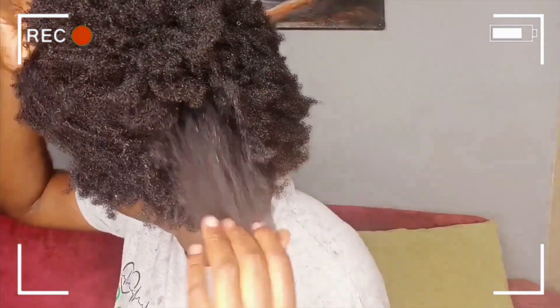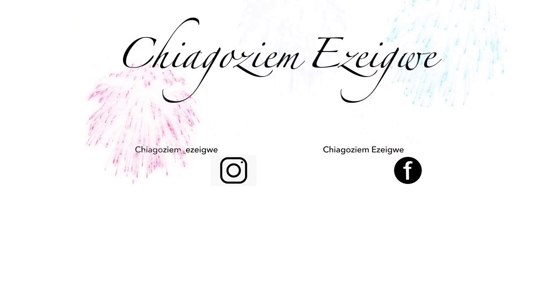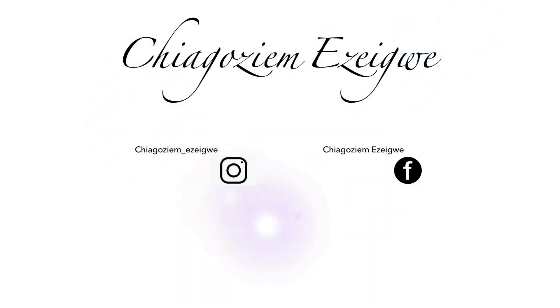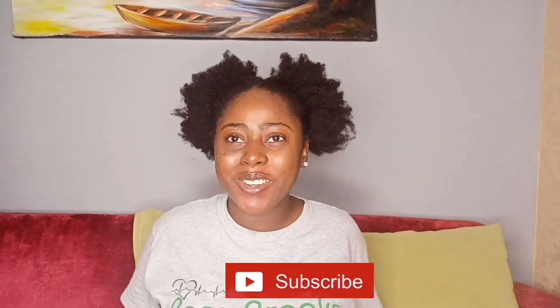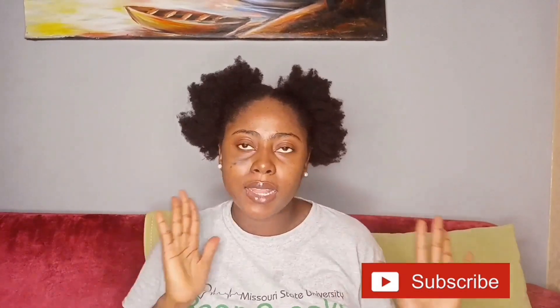It made my hair so soft, gave my hair so much moisture, and it lasts — my hair is not shedding at all. Hey guys, welcome to my channel, it's Agozem here. Hope you guys are staying safe, washing your hands and all of that.